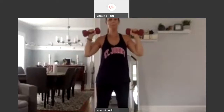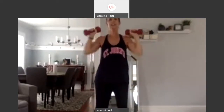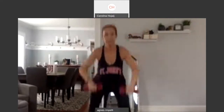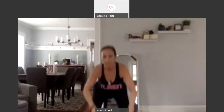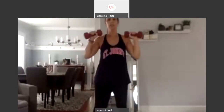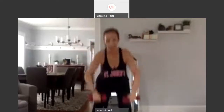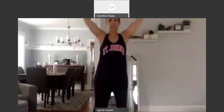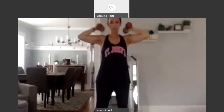Press it up. Seven. Up. Six. Press. Five. Up. Four. Bring it up. Three. Two more. Up. And you've got one more. One. And up. And we're going to bring it right here.